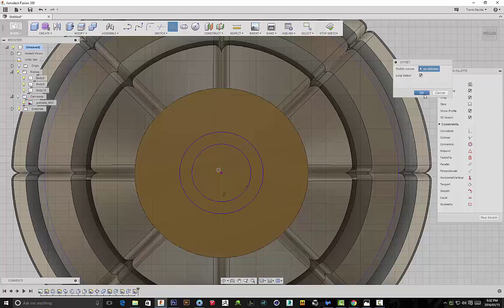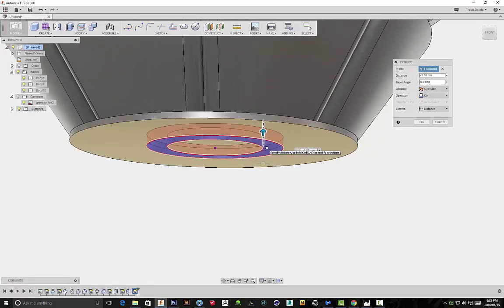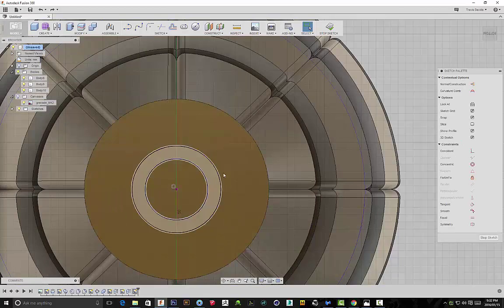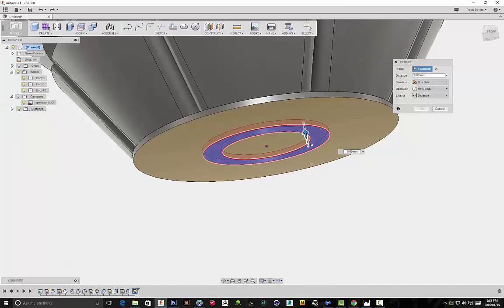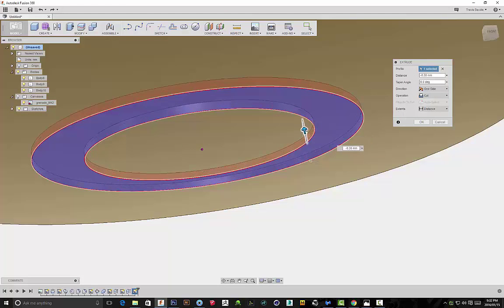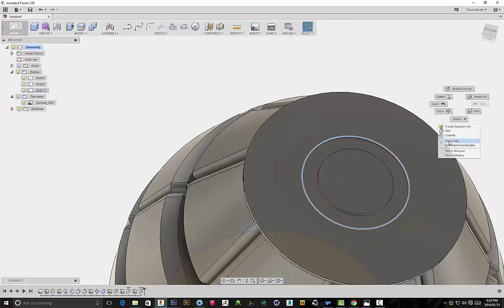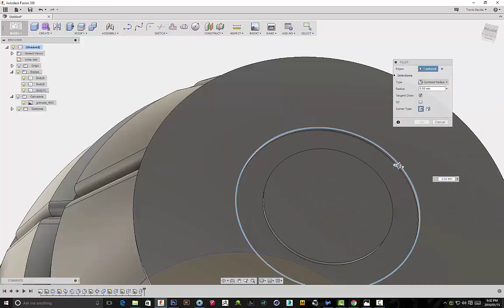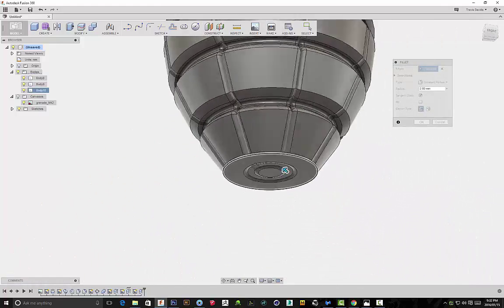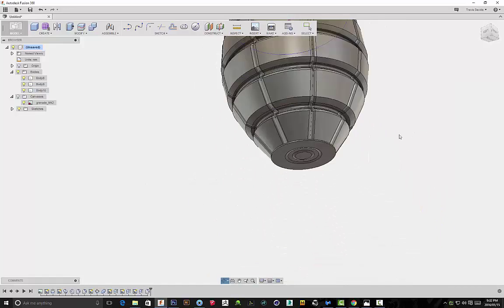I'm going to select the sketch, right click and extrude, drag it upwards. It turns red which means it's making a cut — we've cut into our mesh to create some more detail. I realized the distance I cut in was a bit too far, so I went back and adjusted that. I'm applying a fillet because it adds a nice soft transition. Holding down Ctrl to select more than one edge. So we've created that bottom section — now we have the classic MK2 grenade shape.